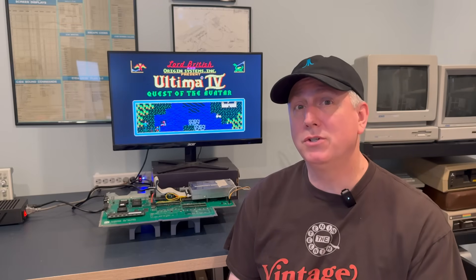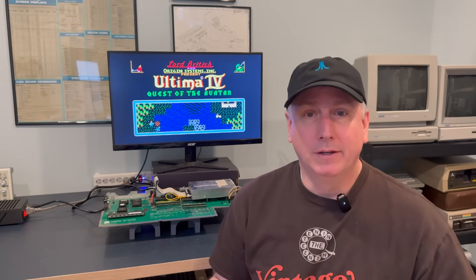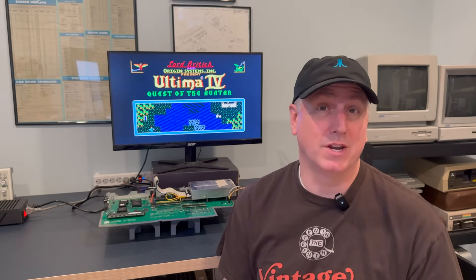The H4's Gerbers are openly available and downloadable so that you can build your own on a site like PCBWay or similar. If you're interested in either of these boards, the Exos forum is the place to go to get more information on them.